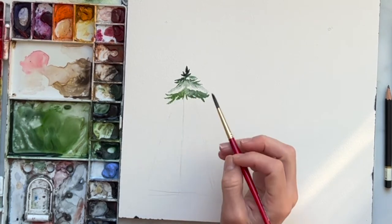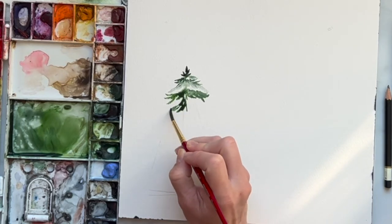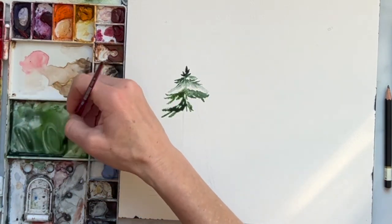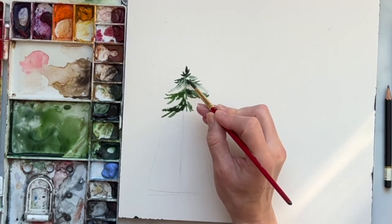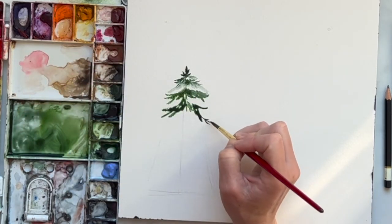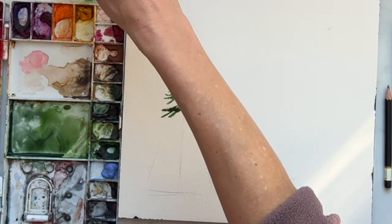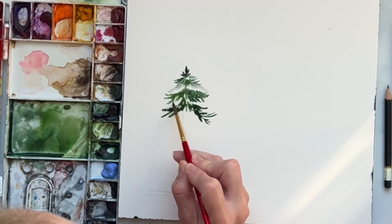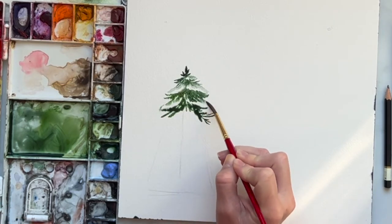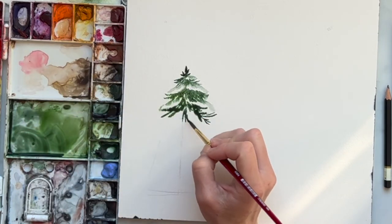We want this to look interesting, not the same thing over and over again, so maybe touch in some darker color and then pull down these branches. We're going in a cone shape so it gets bigger as we go to the bottom. Grab a little more saturated color — you can also poke in some different colors — and maybe make some of the branches go down a little bit. Then rinse off your brush, grab just water, and lightly tap some of this, almost making it look like snow's coming off the edge by bringing that watery green color down.